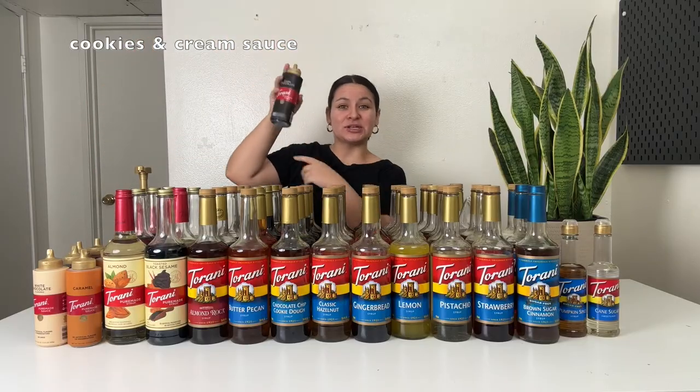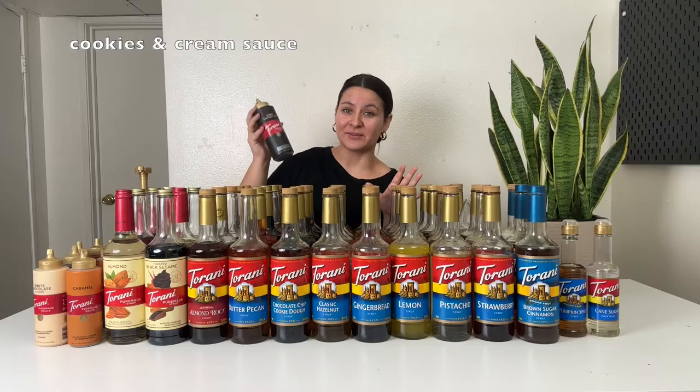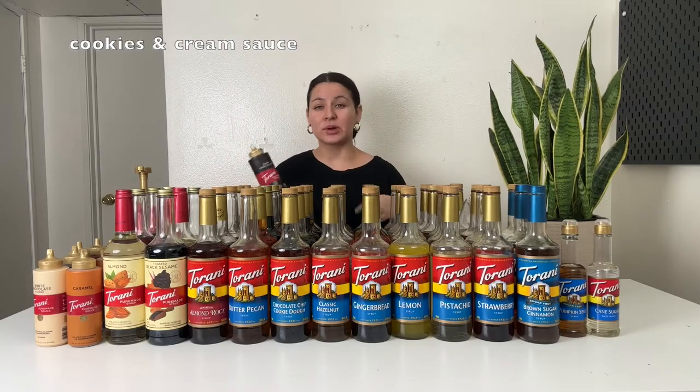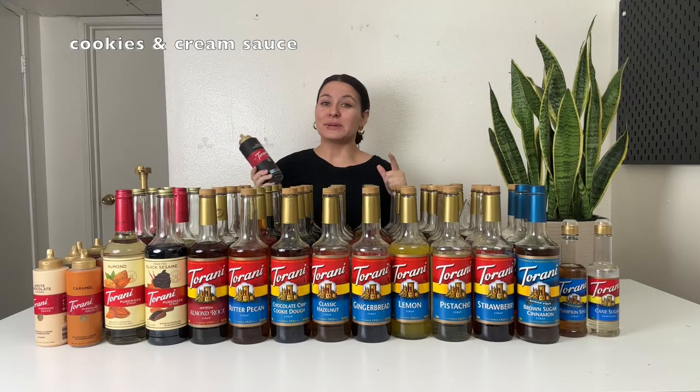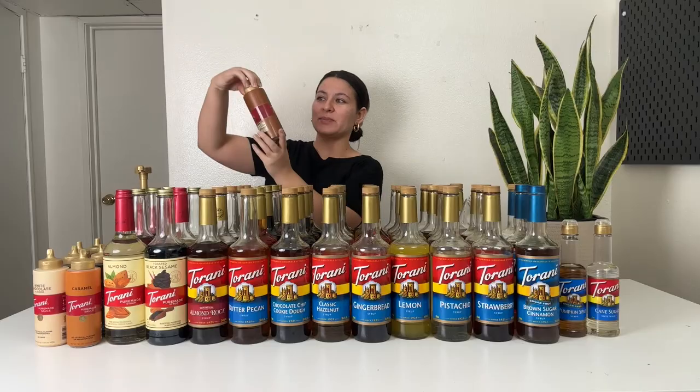Next up is the Torani dark chocolate sauce. I love this one — I buy it time and time again. I use this for any mocha type of drink: iced mocha, hot mocha, a black and white mocha. Any mocha, I use this.